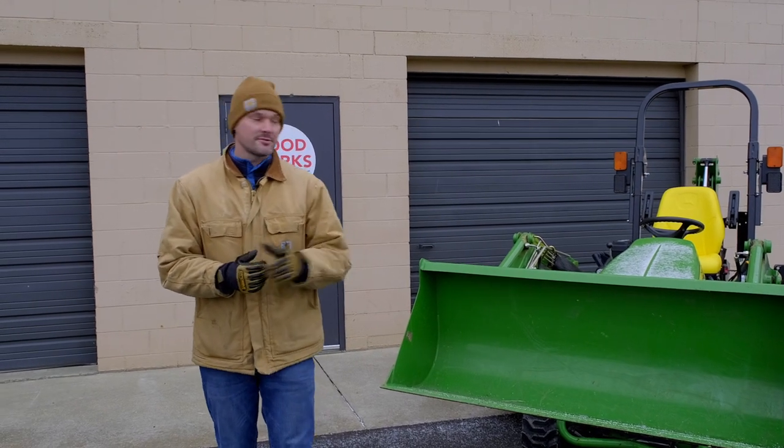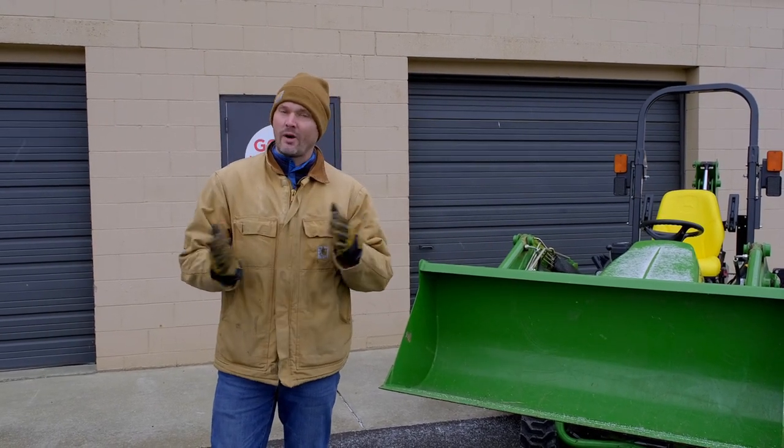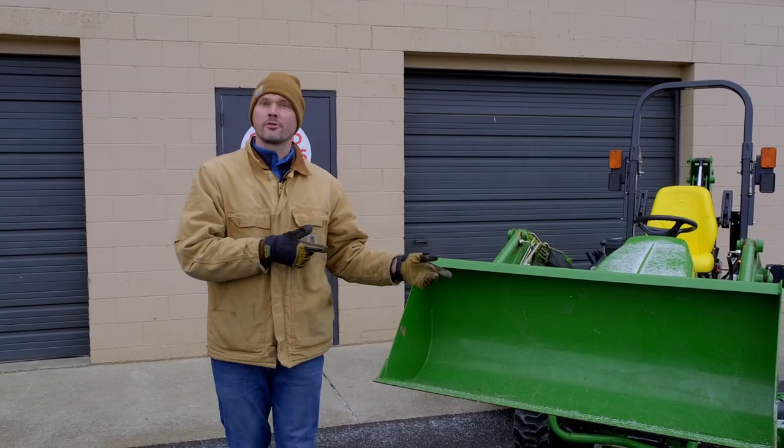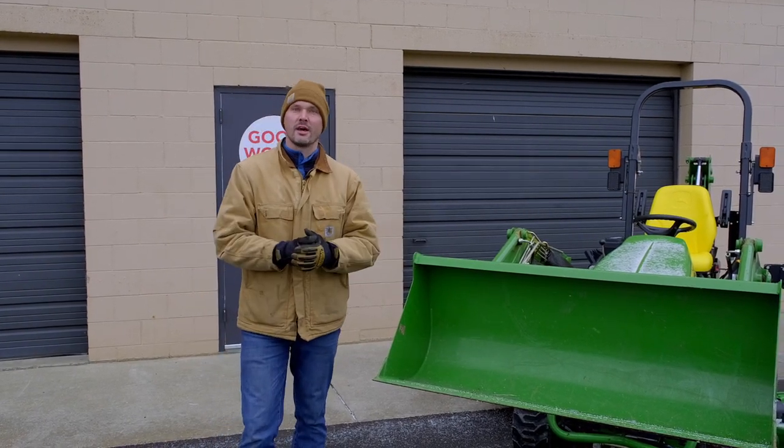Welcome to Good Works Tractors. I'm asked all the time: why do I need a snowplow, snow pusher, or anything else? I've already got a bucket on the front of my tractor. What's wrong with just using that?